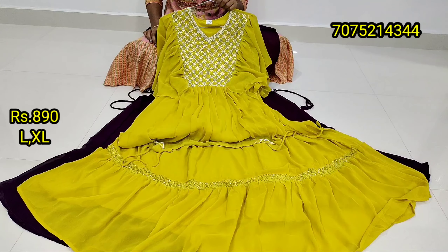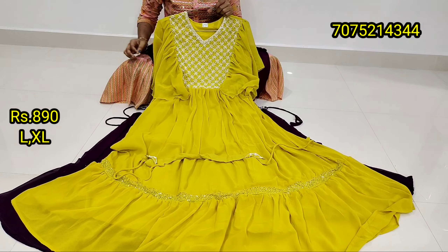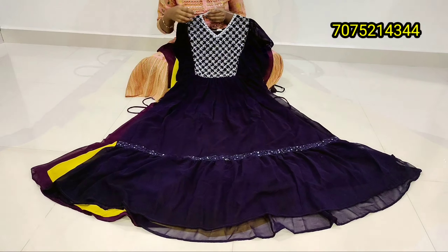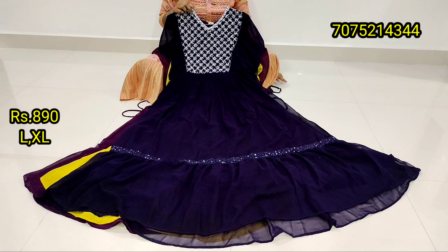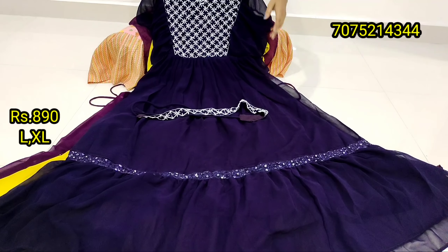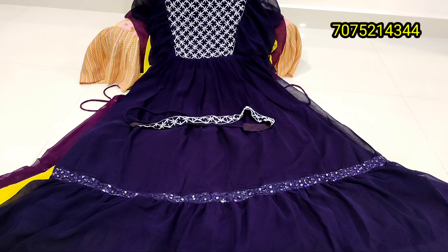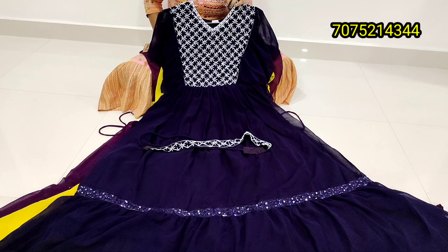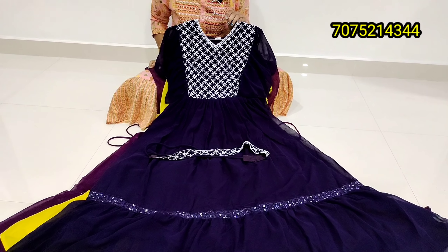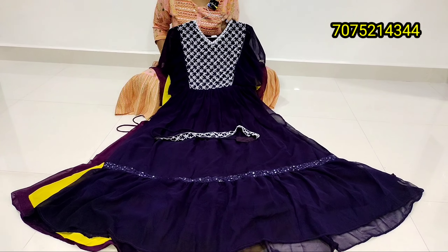Shipping charge is an extra 50 rupees for all over India. This is a dark purple combination. In this pattern, there are three colors, two sizes, priced at 890 plus shipping 50 rupees each. This is the latest model.